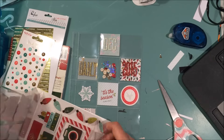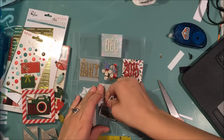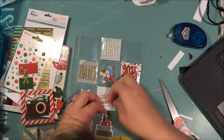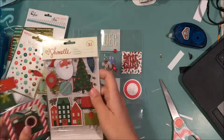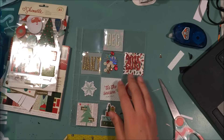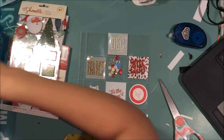I use a tiny word sticker from the Pinkfresh Studios collection, then some enamel dots from the My Mind's Eye collection. Then I decided to use another one of these chipboard stickers from the Chamele collection — they're really hard to get in there when they're big. I used these suitcases and presents.